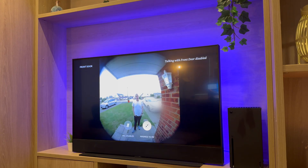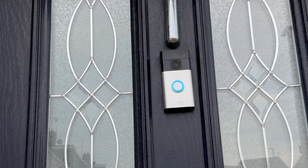This is how it looks and sounds when someone's talking to the doorbell. This is how it sounds when someone's talking to the front door through the Fire TV.